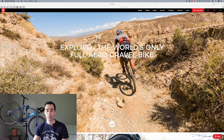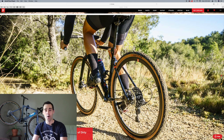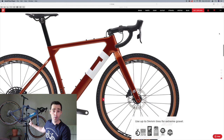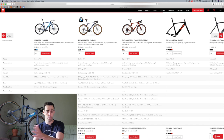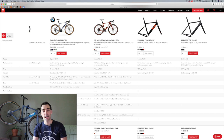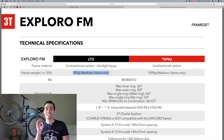So, my perfect dream gravel build will be based on the 3T Explorer frameset — but instead of going for the Pro frameset you see behind me, I'll bump up my expectations and go for the top of the line. If you look at their product lineup and go to the far end, that is where you get the Explorer Limited frameset. This frameset weighs in at only around 990 grams for a medium size, which I think is a killer weight for an off-road-capable bike.